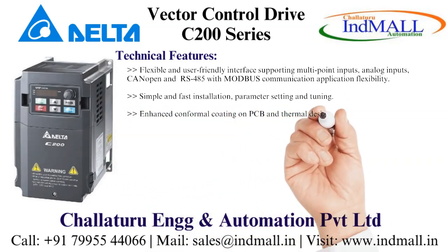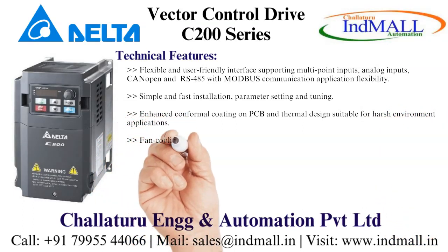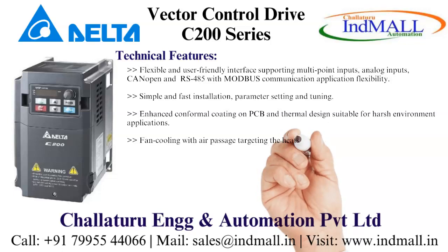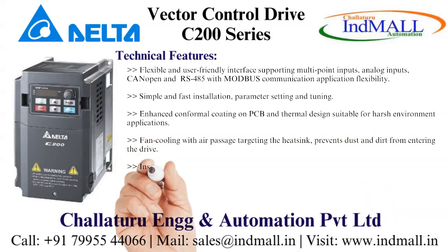Enhanced conformal coating on PCB and thermal design suitable for harsh environment applications. Fan cooling with air passage targeting the heat sink prevents dust and dirt from entering the drive.